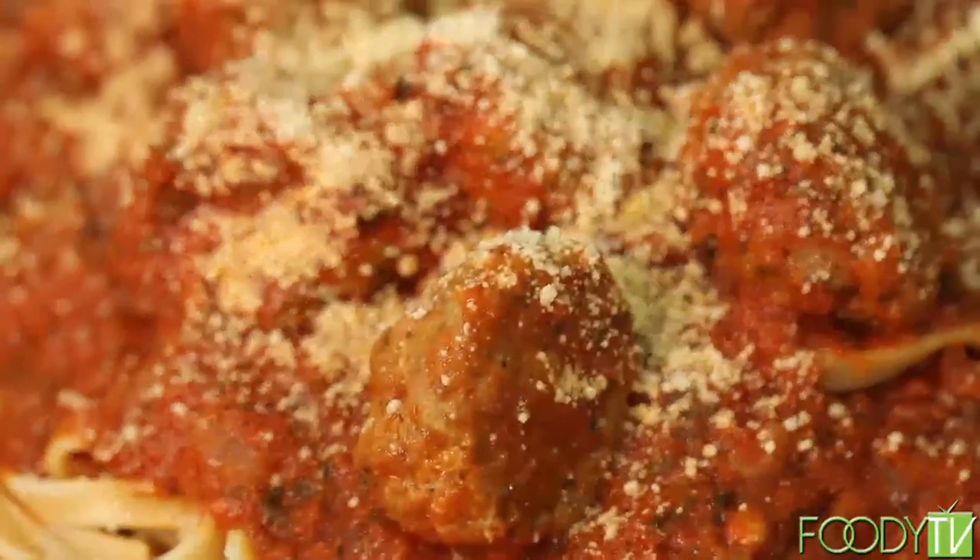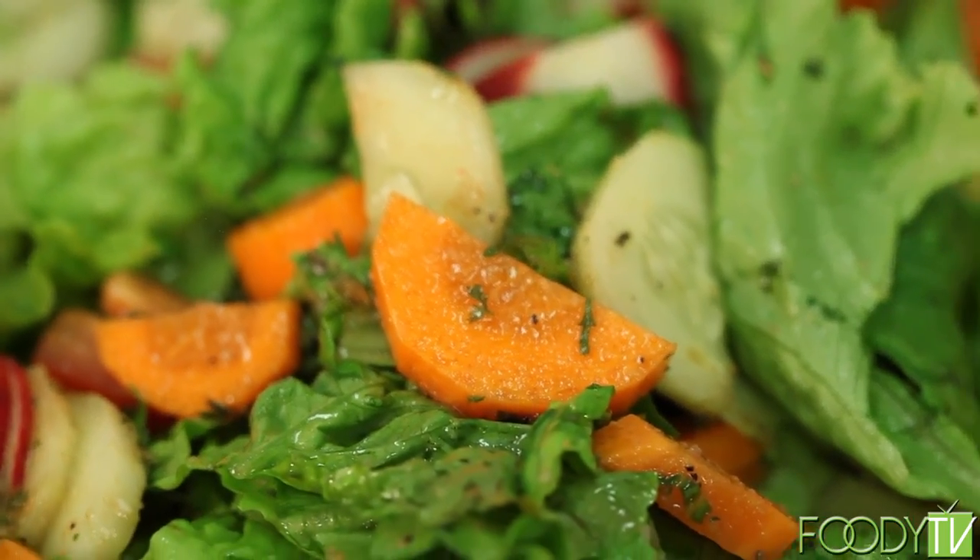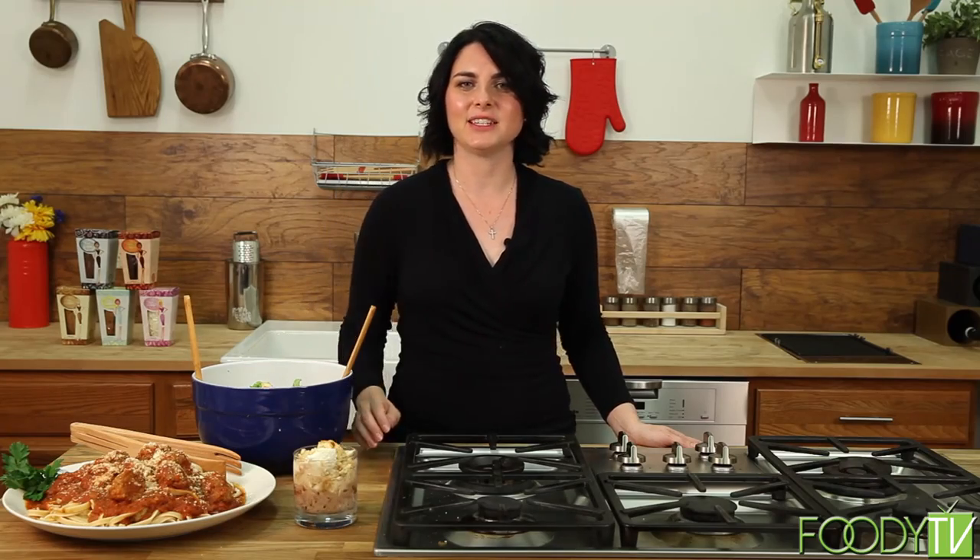We finished up and we have a great meal any Italian will be proud of: our braised meatballs over fettuccine, green salad with real-deal homemade dressing, and deconstructed biscotti tiramisu. Be prepared to have fun, get messy, and have your family to the table. I'm Diana Reese, and this is Delicious by Design — thanks for watching.